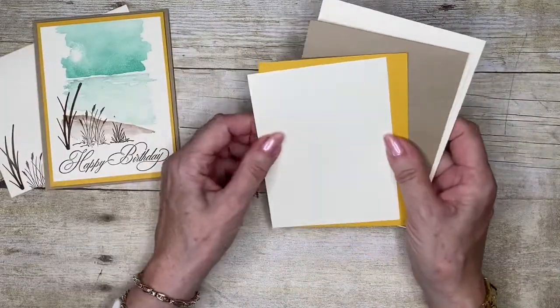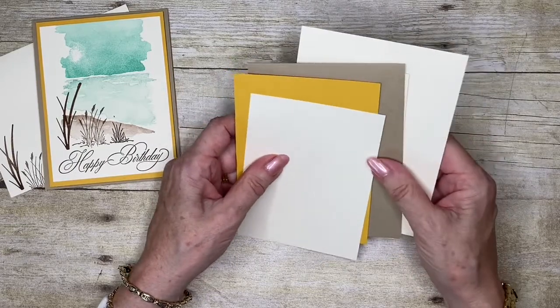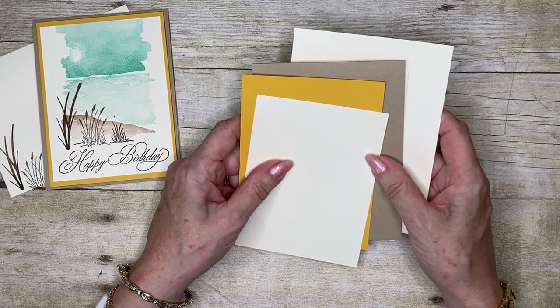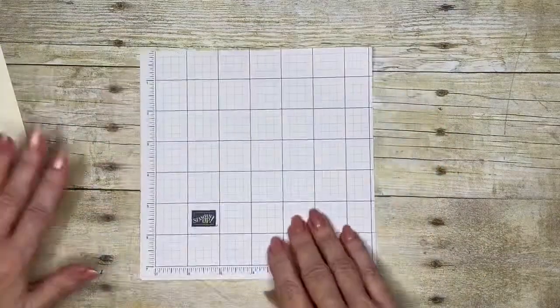My color combination is very vanilla, crushed curry, and early espresso, along with a couple of cool blue tones. So let's make a start in building this one up for you.